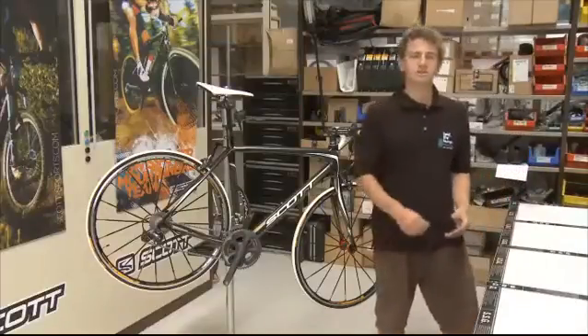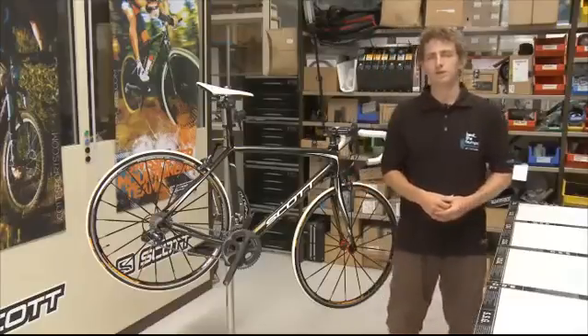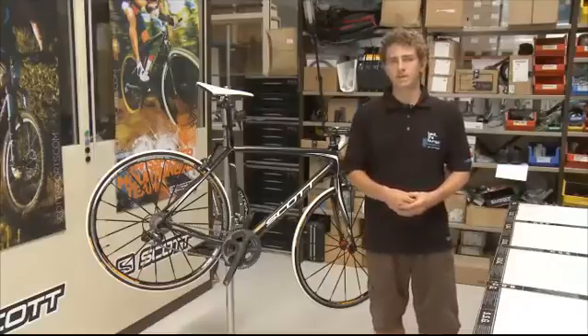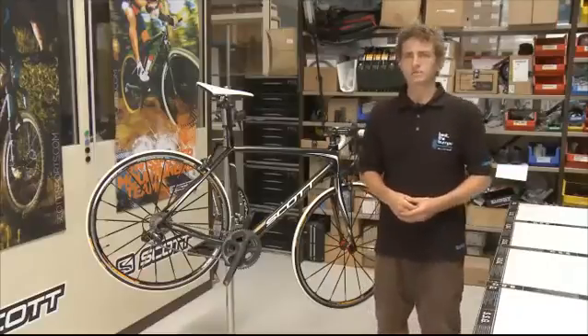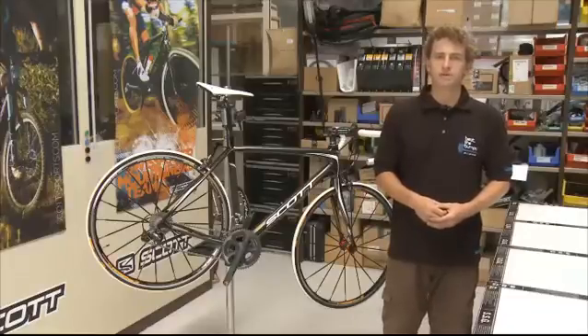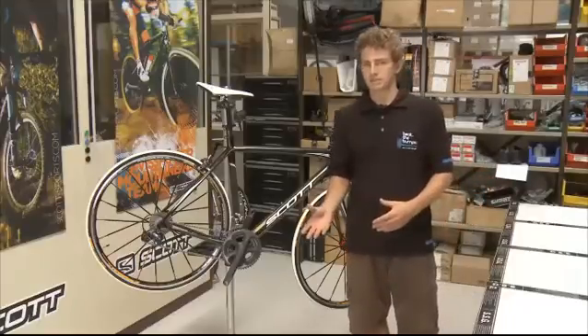In Scott's range, the CR1 is the Performance Comfort bike. Why Comfort? Because we implement the new SDS — Shock Damping System. The goal was to minimize the high frequency input from the road. For that, we have to get the best balance between the vertical compliance and the lateral stiffness.